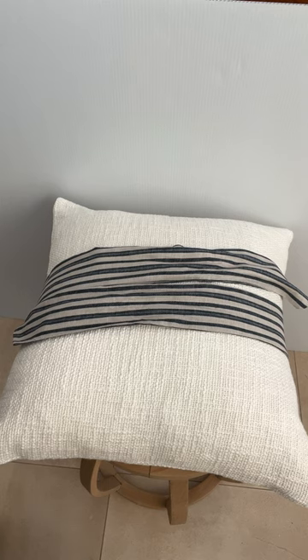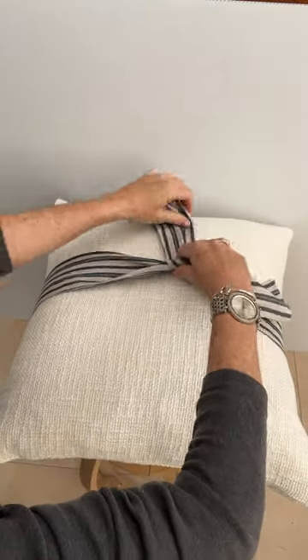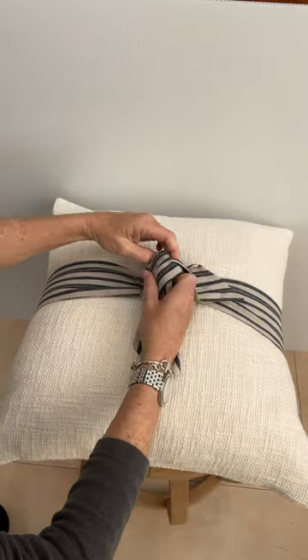Hello, I just want to show you how to tie the buckle sash at the back. So all you do is you wrap it around and you make a very basic knot. Pull it a little bit tight so that you can then easily adjust it afterwards.